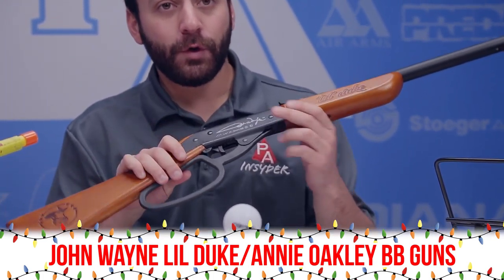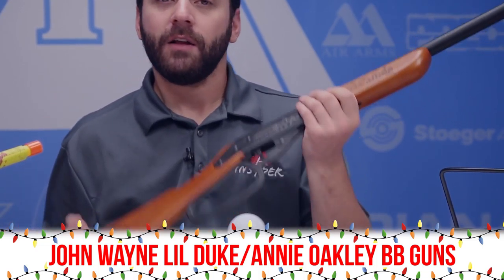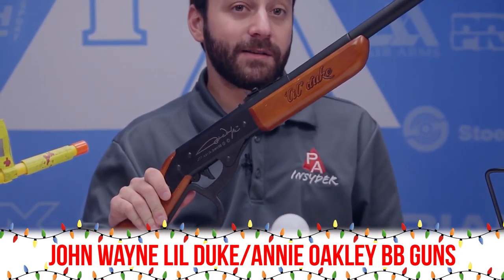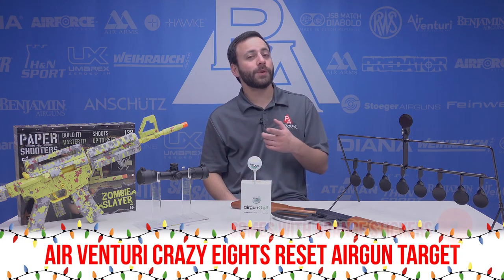Next up is the John Wayne Little Duke BB rifle. There's also the Little Sure Shot — the Annie Oakley version. A lot of fun with this gun. It's a BB repeater lever action, and of course makes a great stocking stuffer for the younger shooter in your life.